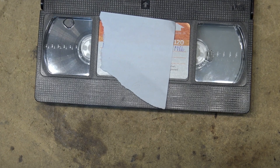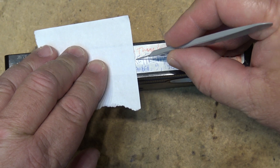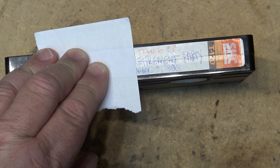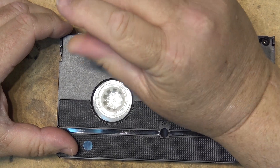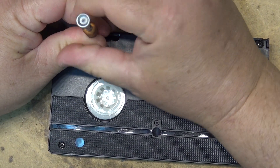I'm covering the label up because it has the person's name on it — it's a retirement party tape from 1986. To open the cassette, first I cut a line across the label at the seam so the label will open up cleanly and I don't have to tear it when I open the cassette.